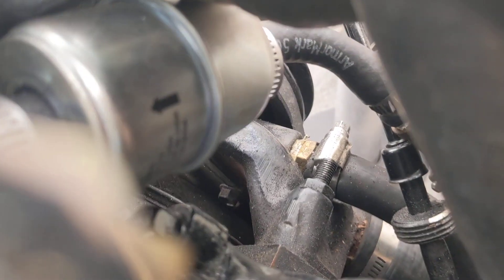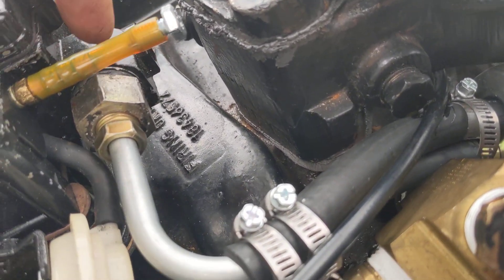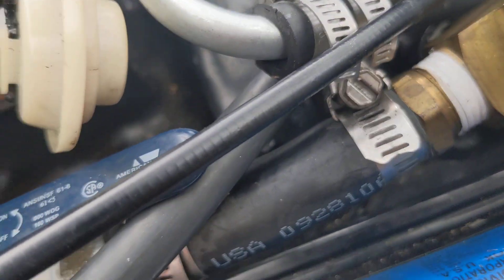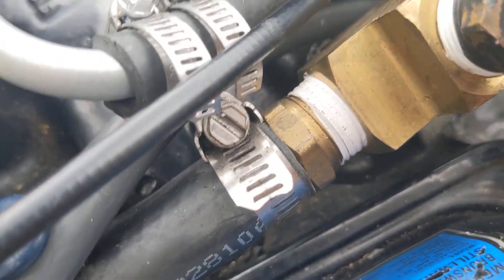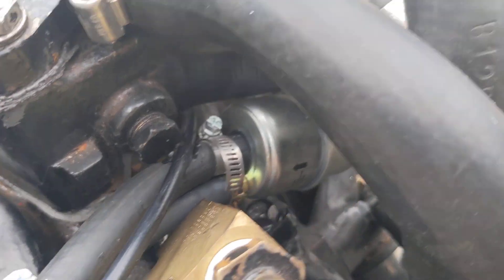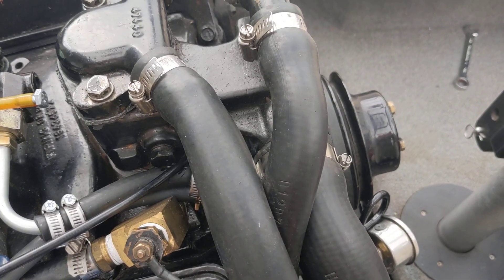I also put in a vapor separator fuel filter — it has a single inlet and dual outlets. The 3/8-inch outlet goes to the carburetor, and I also changed the filter in the carburetor itself. The quarter-inch line on the bottom is for vapor return to the tank, so if there's a vapor lock issue, it pushes the vapor pressure down that line back to the tank.